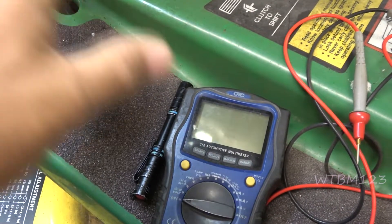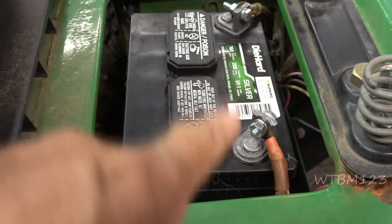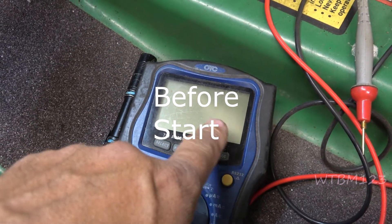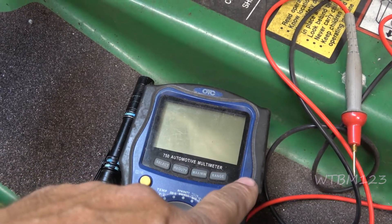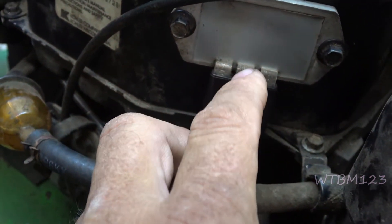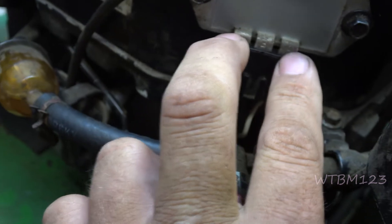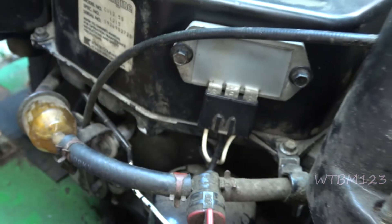Now that it's all put back together, I'm going to put the voltmeter on DC volts and hook it to the battery. We'll show you what the volts are when it starts and what they are while running. If we're not charging while running, we'll have to go back up and look at things. The center wire should be battery voltage — 12 volts — and the two outer stator wires should show AC voltage on your meter with the engine running.